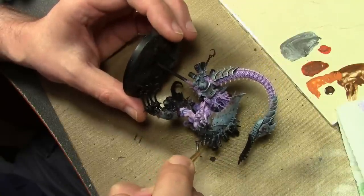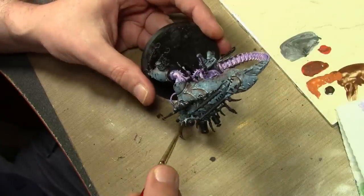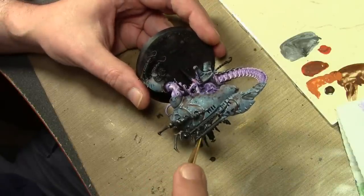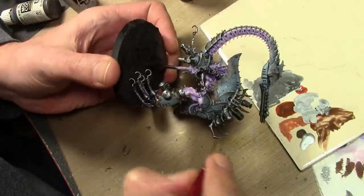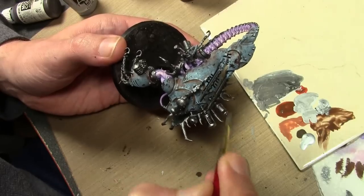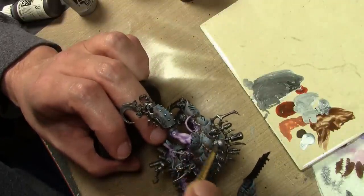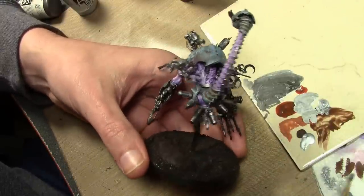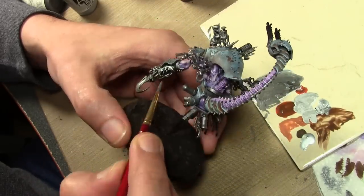Next we move on to the metal bits. I'm using Vallejo Model Color Air Steel mixed with some Model Color Black to tone it down, because I don't want shiny clean metal on this ugly looking rusted thing. For the highlights we're going to use straight Model Color Air Steel, carefully dry brushed on. When you're dry brushing with metallics you've got to be really careful because they're very thin and tend to flick off the brush, which could lead to getting sparkly silver paint all over the rest of the paint job. So just be cautious — don't scrub too hard.